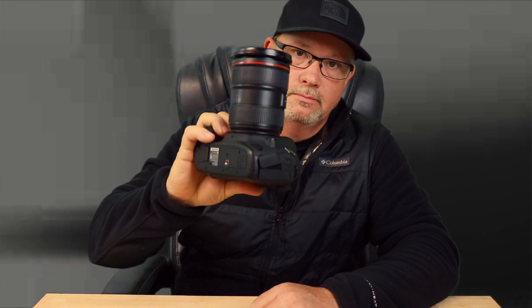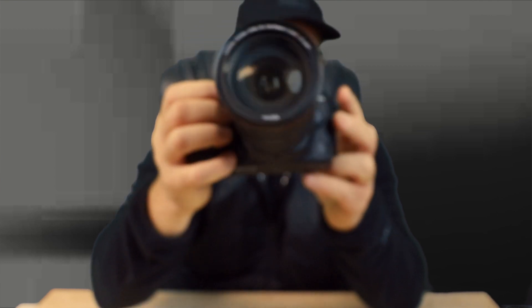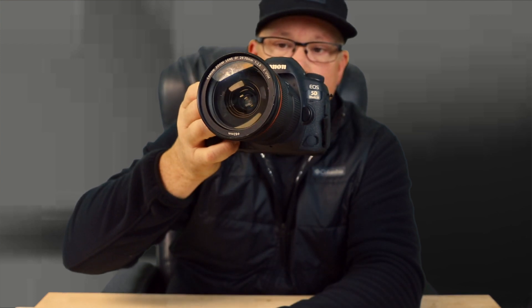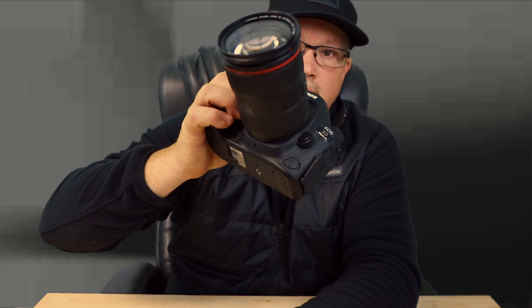Let me go ahead and put this microphone on that camera and we'll do a little test to see if it helps even more, so we can get the best audio possible. We've got that set up with the Rode VideoMic Pro. I can't hear a thing — can you guys hear it? A lot quieter, isn't it? A lot quieter than that 24-70.